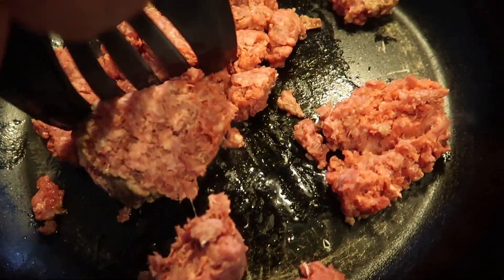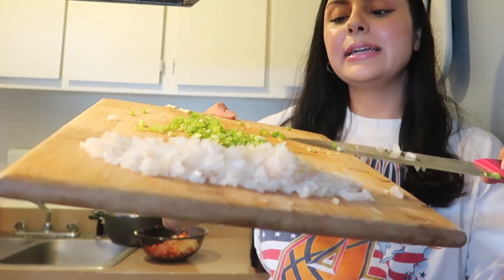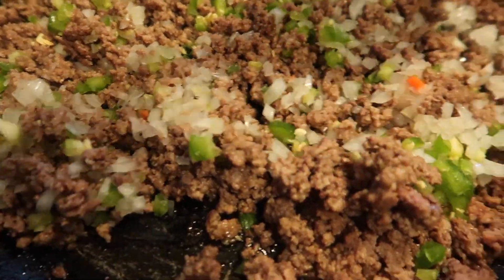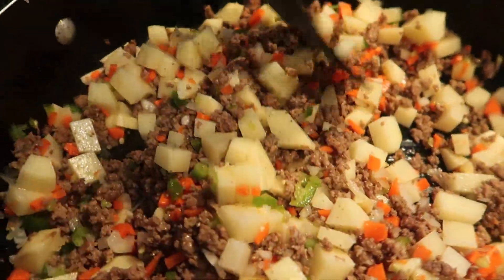Go ahead and break this down first and brown it just a little bit before we add the other stuff. I have my onion and my jalapeño going in at this time, and we're also going to add the potatoes and the carrots. Let this cook down a little bit and let it do its thing.